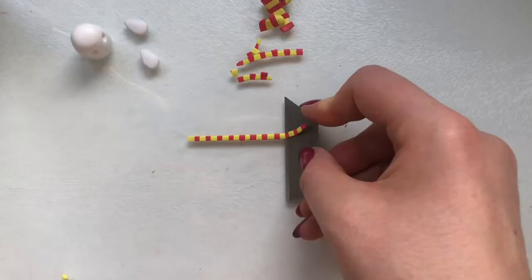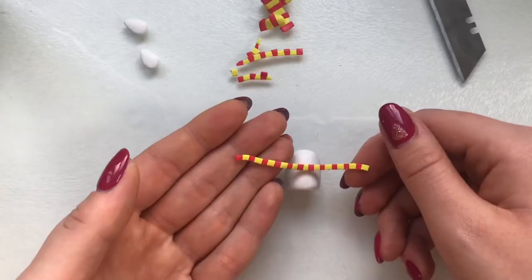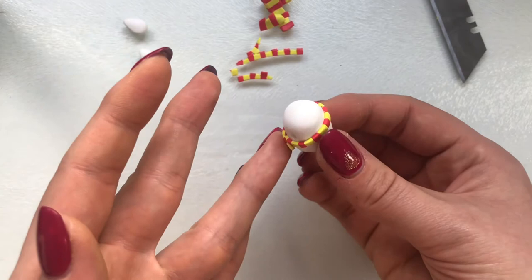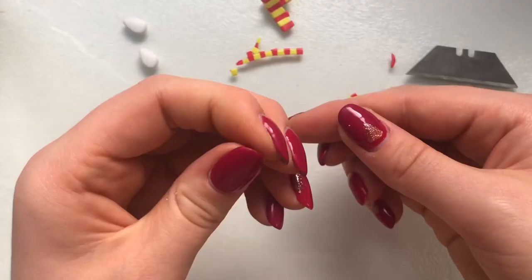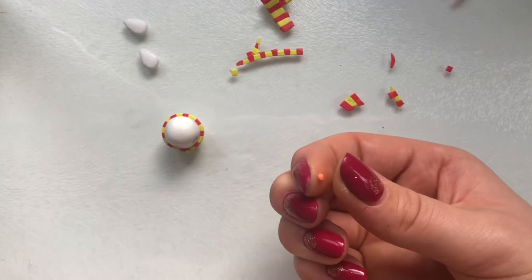I then cut horizontally to get one long strip. Now we can wrap it around Hedwig's body. I actually ended up needing to use an extra piece of yellow clay because one side of my scarf was a little too short, so I simply used an extra bit and popped it on — and then the scarf's done.